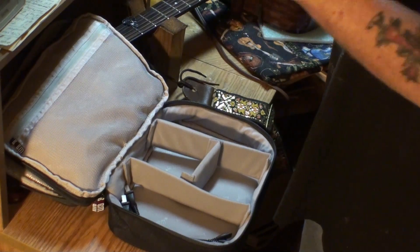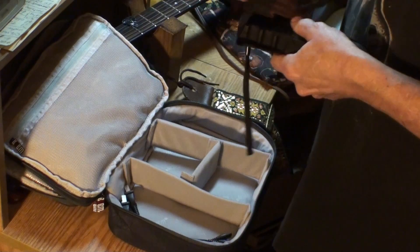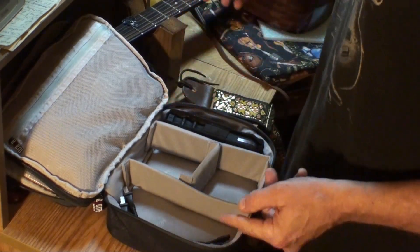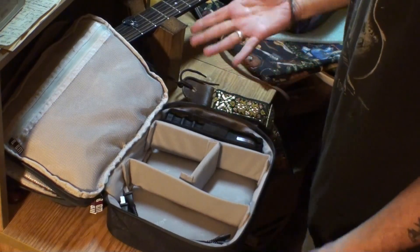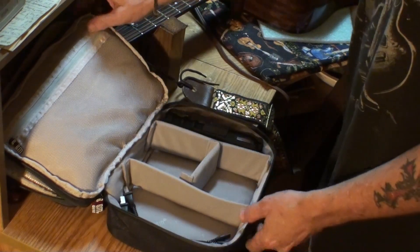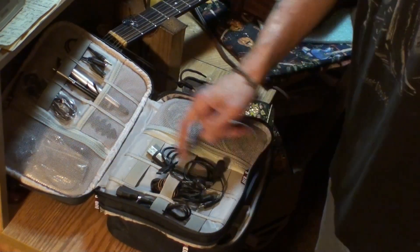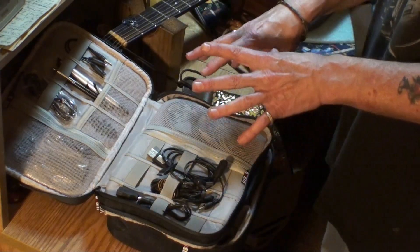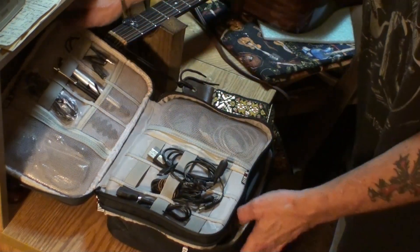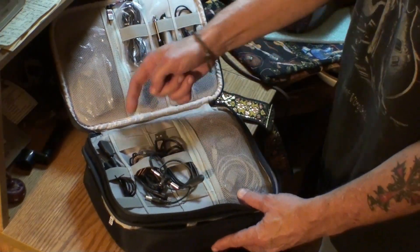Yeah, I got a little off track there. But you could carry all kinds of goodies in here — it wouldn't have to be electronic stuff. Every time I need a USB cord, I've gotta go dig through a bunch of crap and usually through a bunch of cords to find the ones I need. Well, now all I gotta do is look in here. I'm gonna put all my USB cords and adapters in here. If you look here, you have all kinds of little pouches.